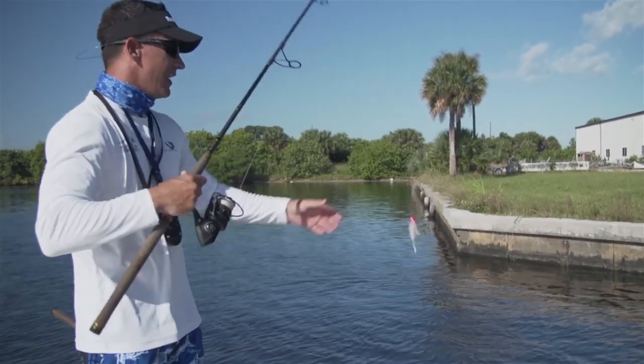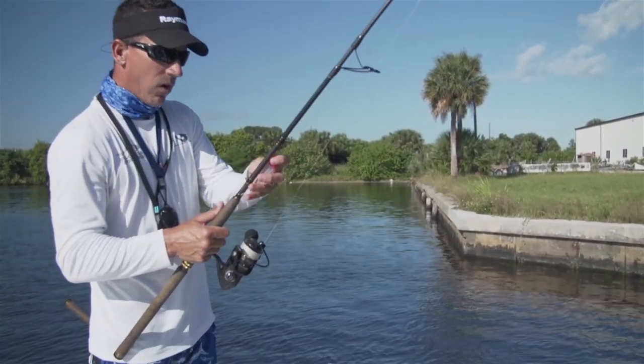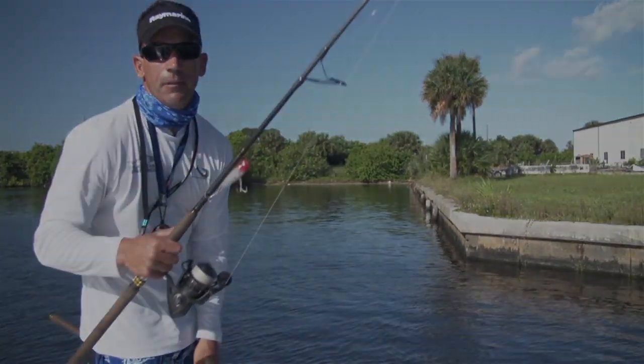So two great techniques: live mullet on the wall and topwater plugs on the wall. I guarantee you'll get bit.